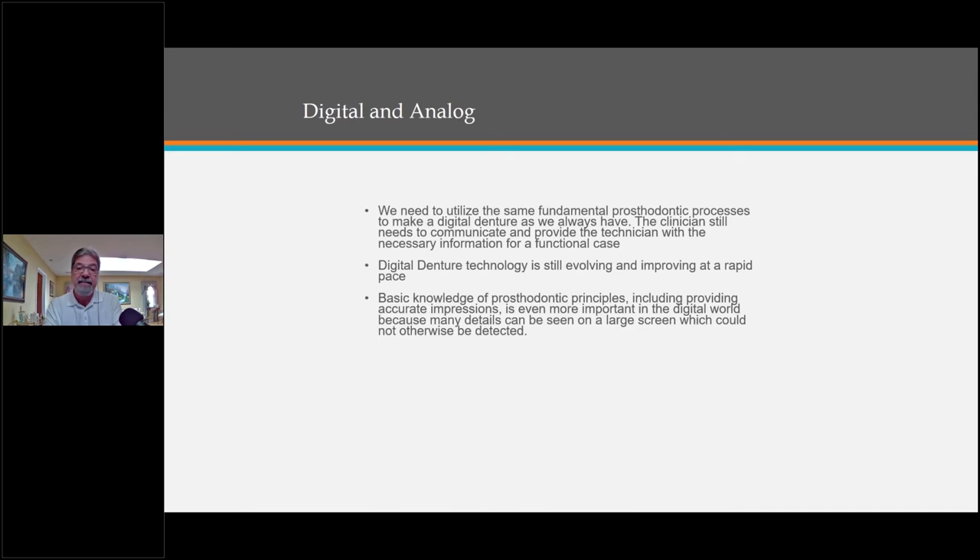Comparing digital and analog: we still need to utilize the same fundamental prosthodontic processes to make a digital denture as we always have. The clinician still needs to communicate and provide the technician with the necessary information for a functional case. Digital technology is still evolving and improving at a rapid pace. If you asked me three or four years ago about printed technology, I would have said I don't want any part of it — but now I'm looking at printed technology and it's amazing what's going on with printed dentures and mill technology.